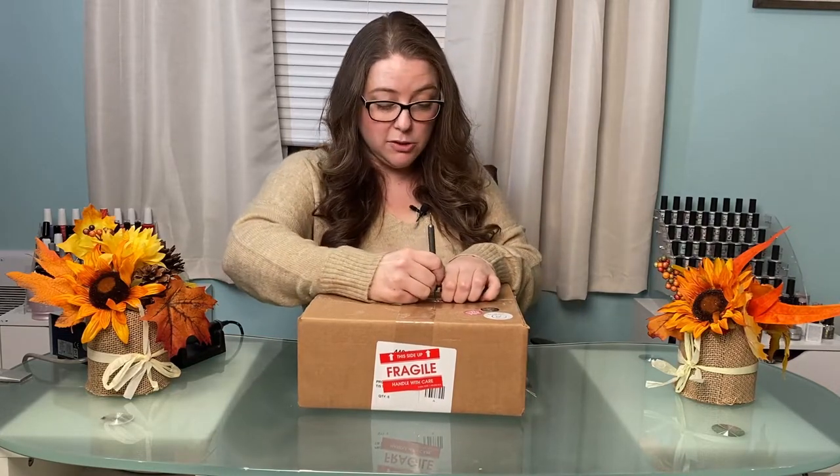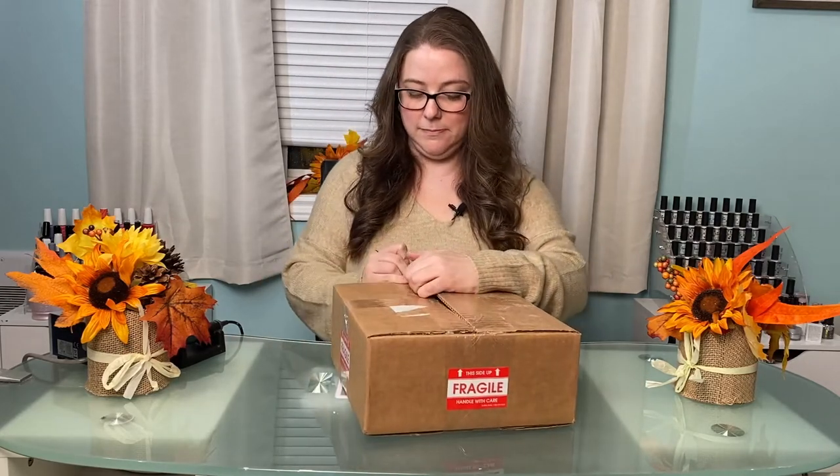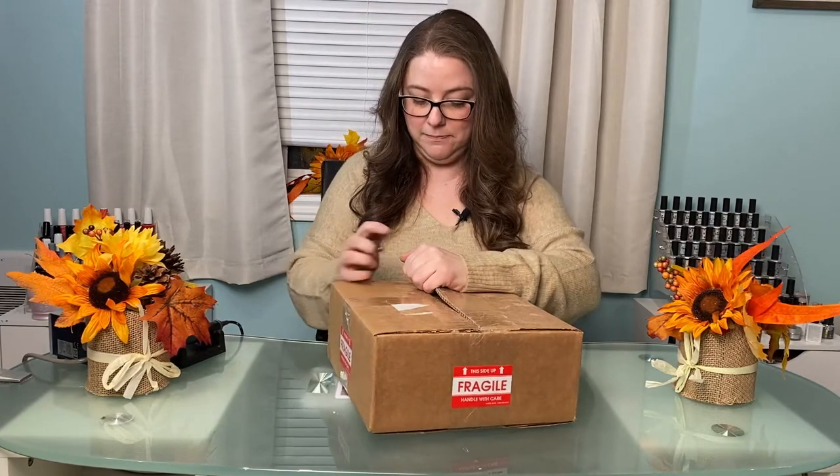It's so exciting! Sometimes we can use our dotting tools for more than just nails. Super super exciting — it's really well packaged, really well.